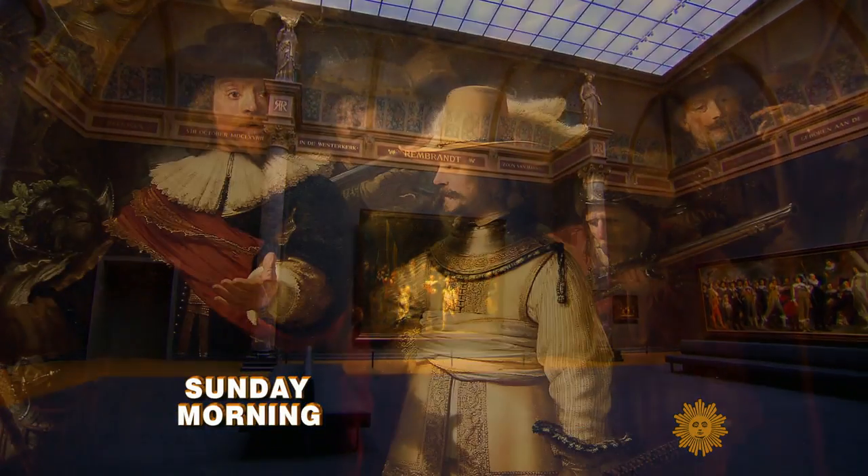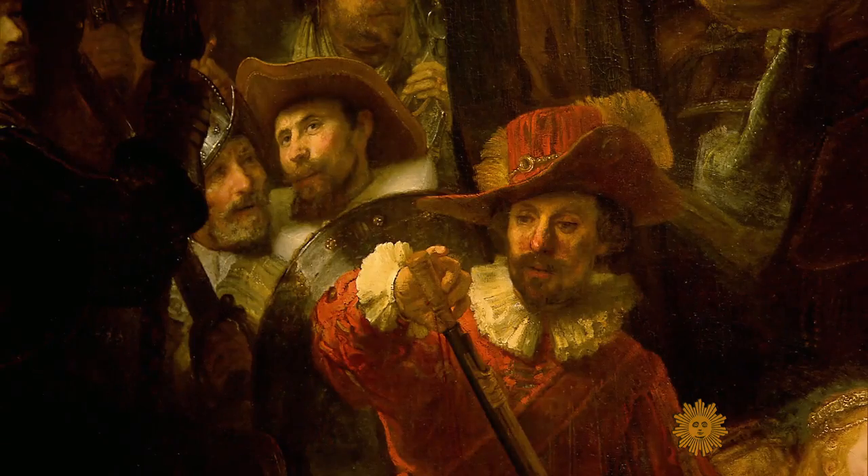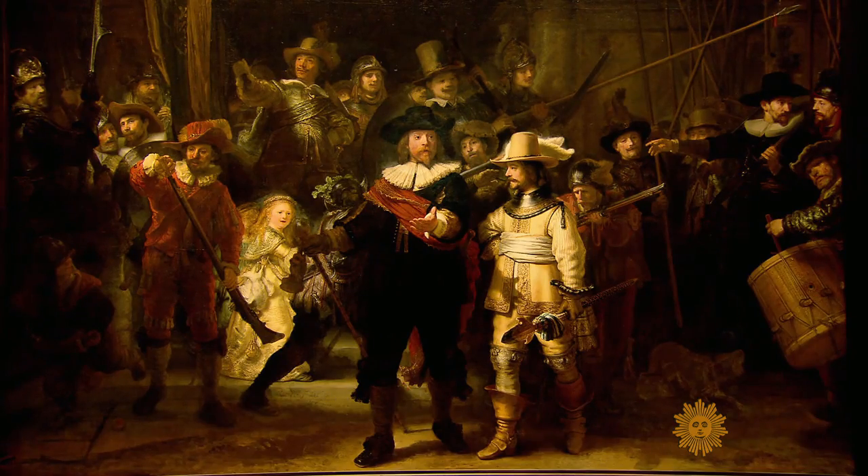It's the pride of Amsterdam's Rijksmuseum — the Night Watch by the great 17th century Dutch artist Rembrandt. In our own time, art takes many forms, and it's not all found in museums.